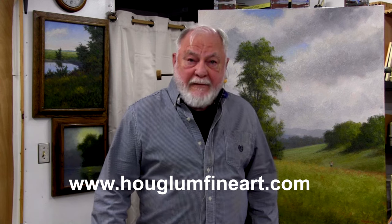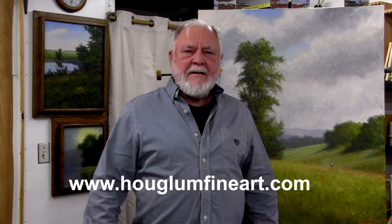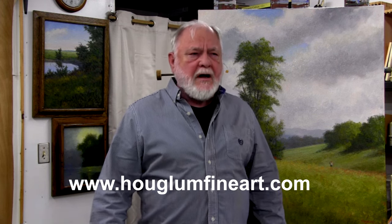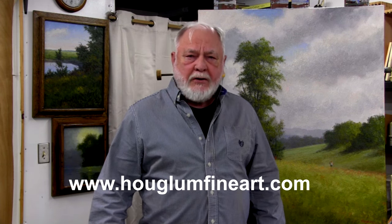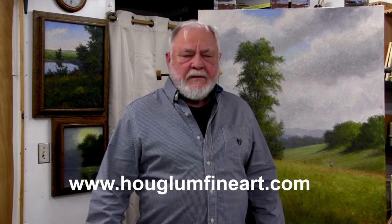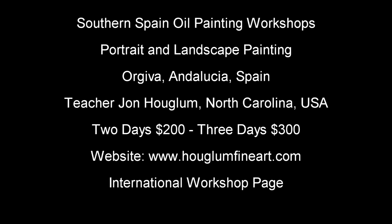As we prepare to get together, I hope you anticipate it as much as I do. This will be my first time going across the pond, and I look forward to meeting birds of a feather and making new friends. I hope this is the first of several workshops in the beautiful southern valleys of Spain. Thank you, and I look forward to seeing you in May.